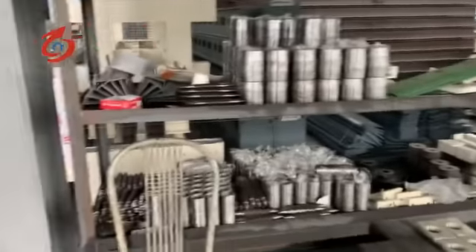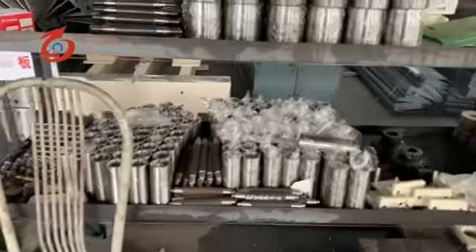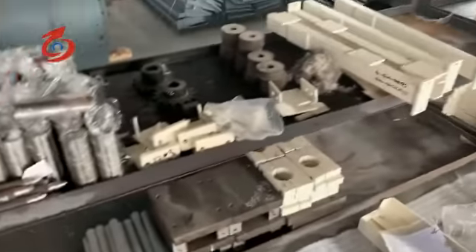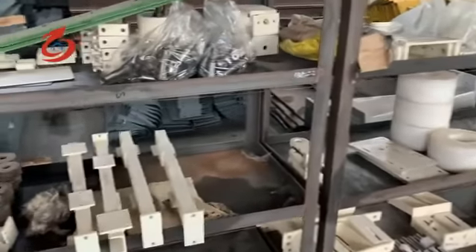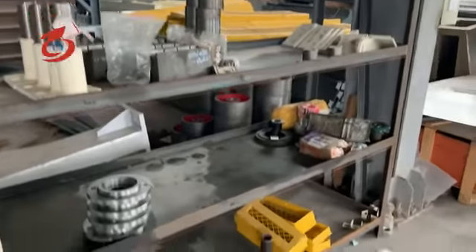This is the spare parts for our machine. You can see each one has numbers for easy use, easy installation, and easy filter repair. All are neatly classified.